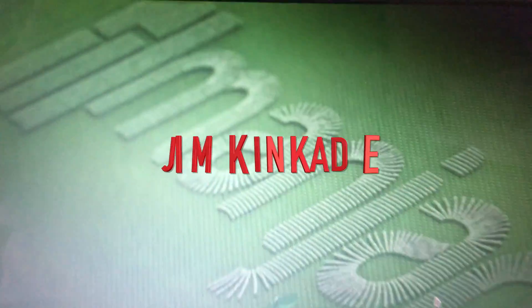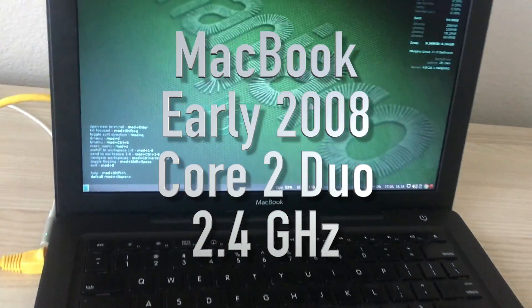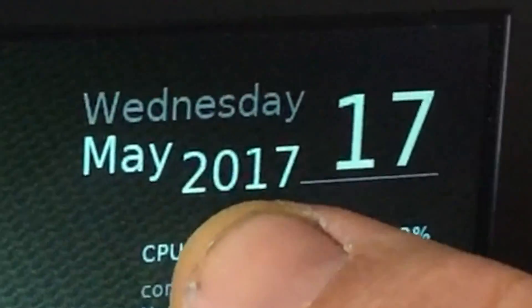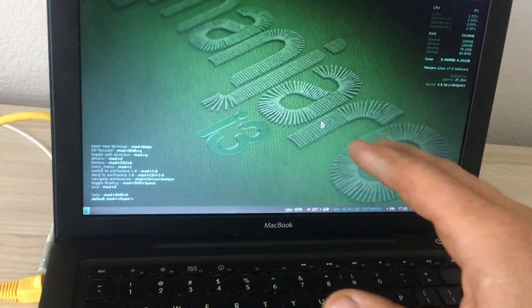Hey guys, it's me, Jim Kincaid, and I've got Manjaro Linux i3 running on my MacBook. This is an old clunky plastic MacBook from 2008. It's 2017 now, and this thing is running beautifully and I love it.